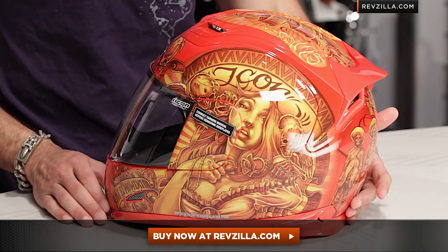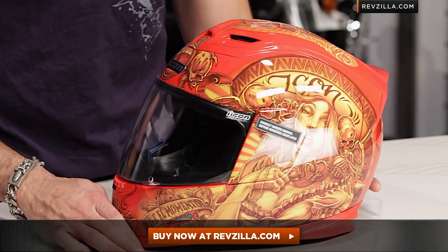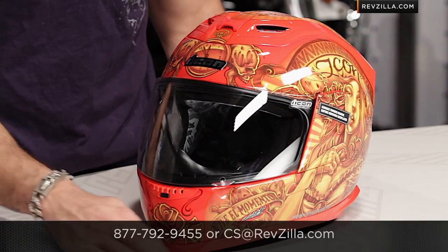You can click right here and buy it now at revzilla.com/icon. We'll ship and exchange it for free, so no worries with buying online. If you want to talk to a gear geek, shoot us a line at revzilla.com or 877-792-9455. It's the Icon Vaquero Helmet. I'm Anthony — thanks for stopping by.